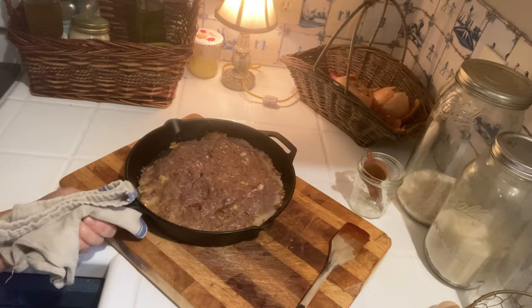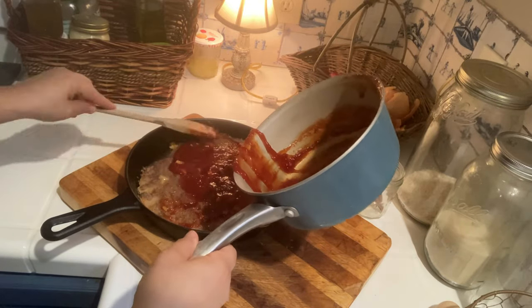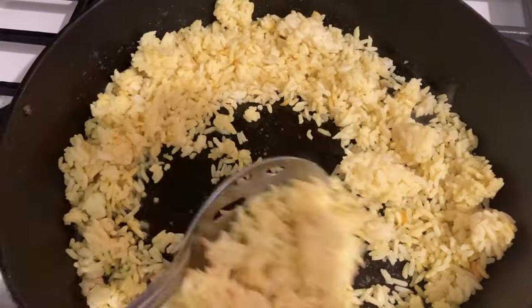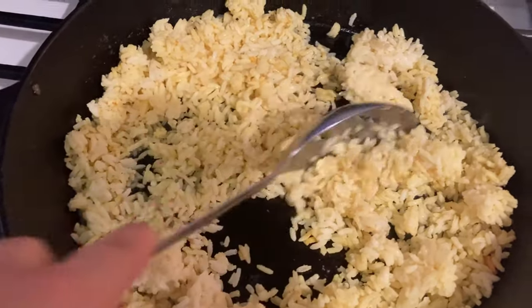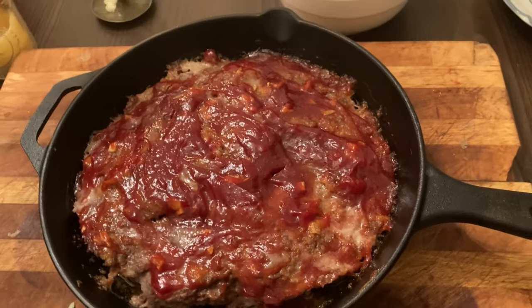After 25 minutes, I pour the rest of the glaze on top to cover it completely and pop it back into the oven for another 15 minutes. To serve alongside, I'm just heating up some leftover rice from earlier in the week, and here's the final product.